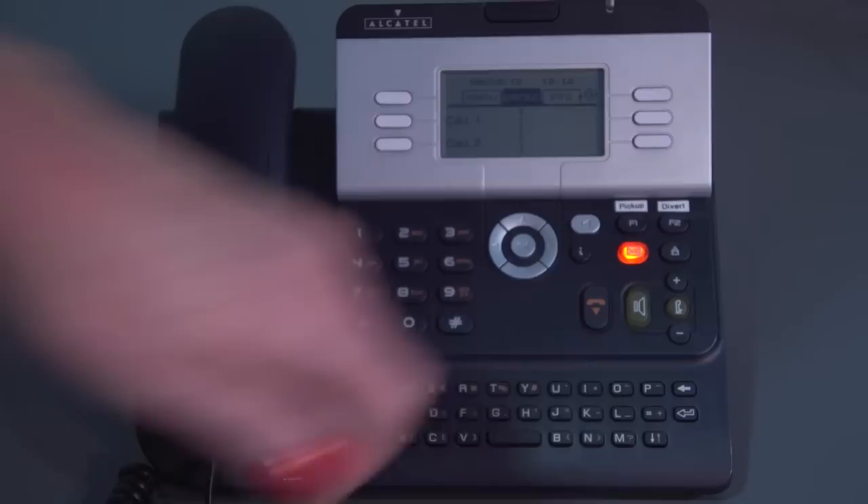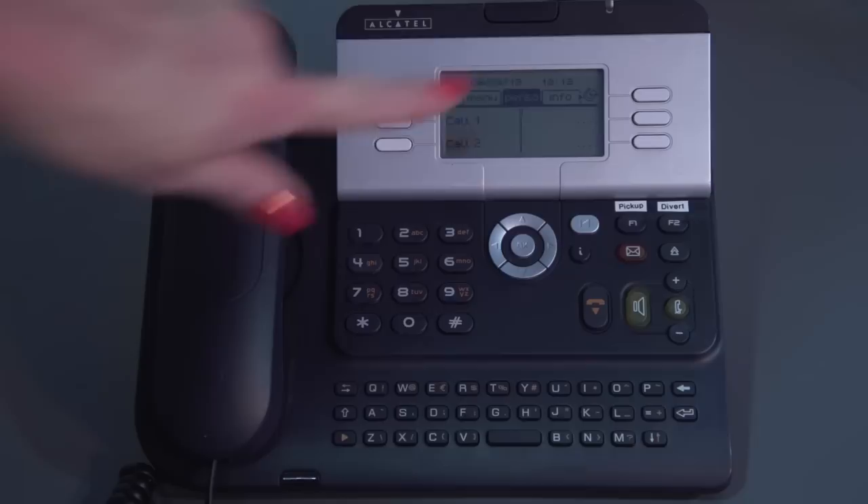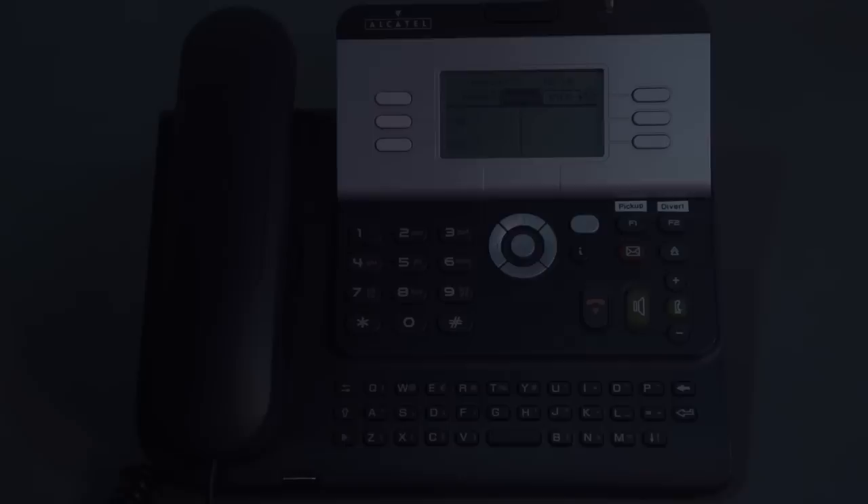The last button I wanted to show you is up here in the right-hand corner — you've got a little upside-down arrow. That's also a divert button, so when you do set your divert, that little button will move around the screen just to let you know that you've got your divert on.